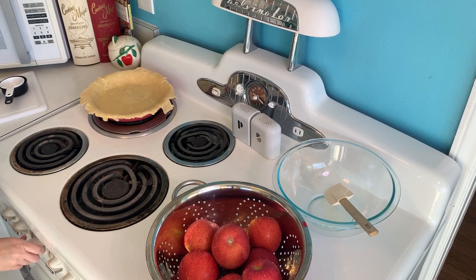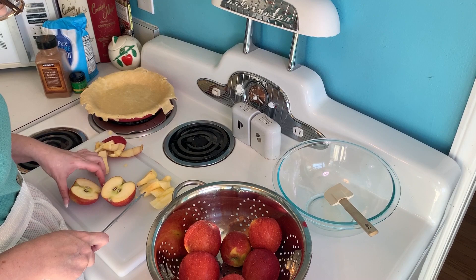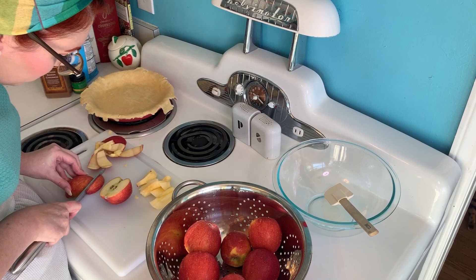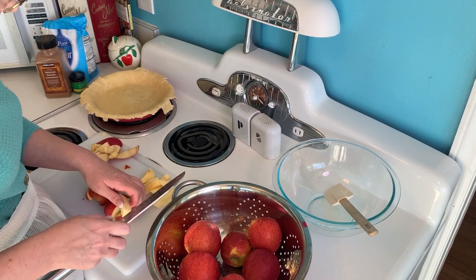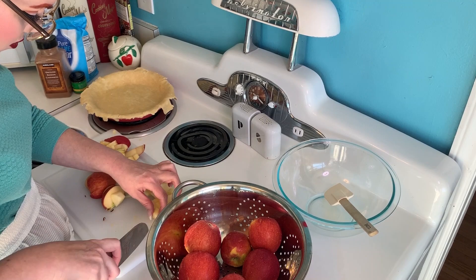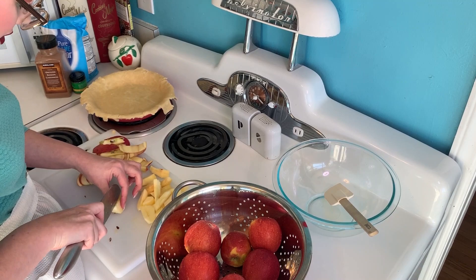Now I am preheating the oven to 400 degrees and we are starting on the pie filling. First, you have to cut up, peel, and core the apples. I used Braeburn apples and I actually purchased them at the Apple Festival this year, which was a lot of fun — that was my main purpose. I wanted to buy apples at the Apple Festival and make an apple pie. Mission is complete! I'm just slicing, peeling, and coring the apples. You need about eight cups of apples, so like eight medium sized apples.